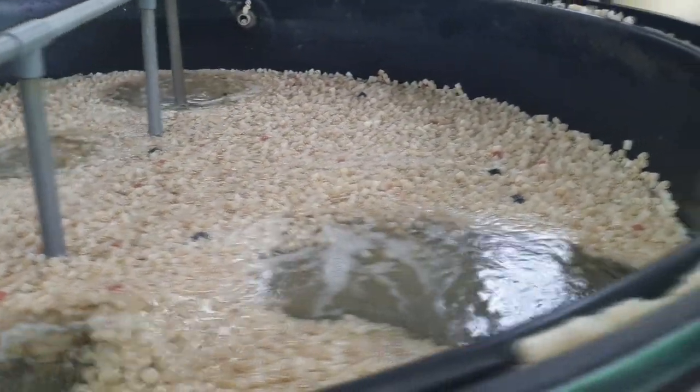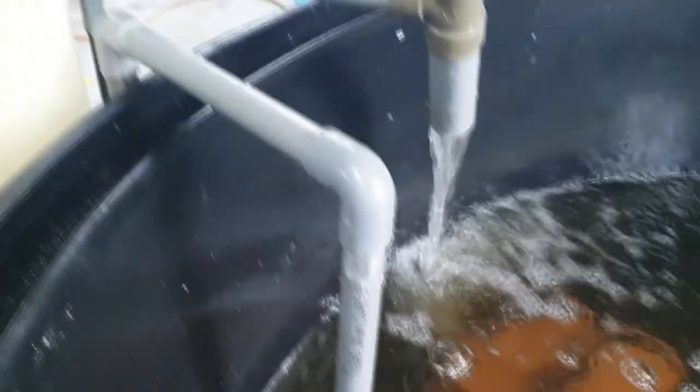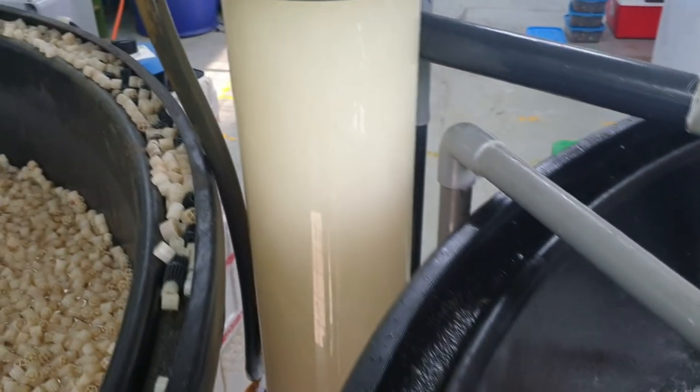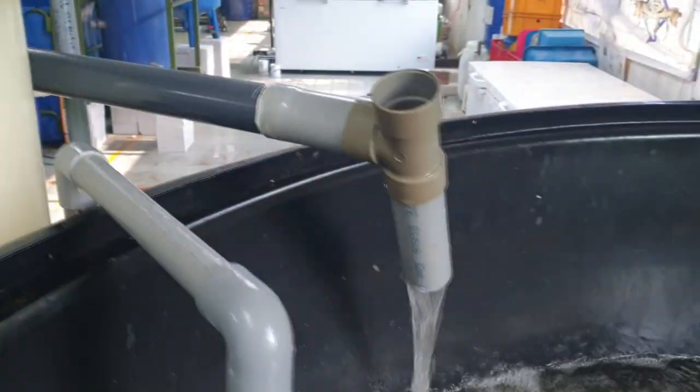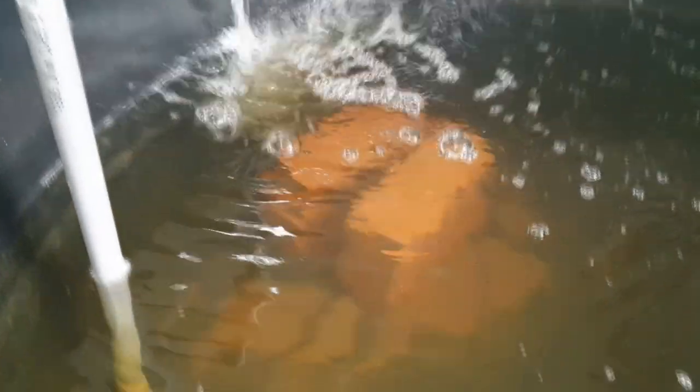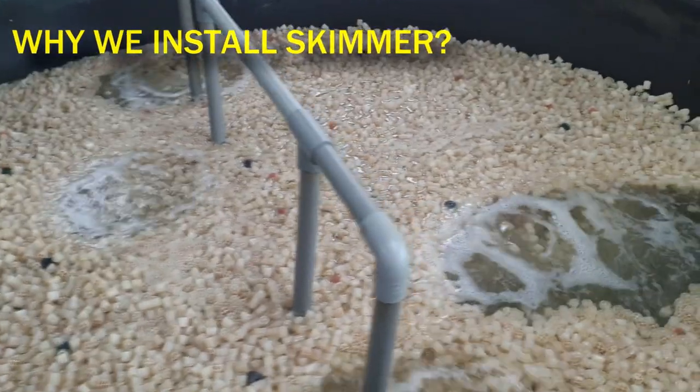The function of the protein skimmer is not to replace any of the other filtration systems available. It is actually a bonus or complementary system that acts on its own. As you can see, we have attached this protein skimmer after the biofiltration systems, and it is powered by a small pump that pumps water into the skimmer, which treats it and reintroduces the water back into the tank after the K1.